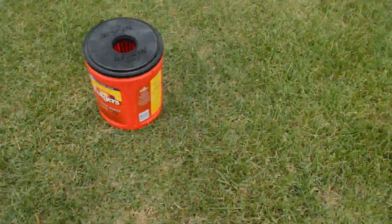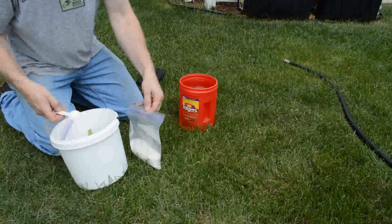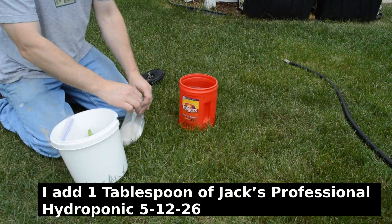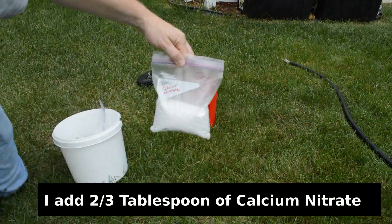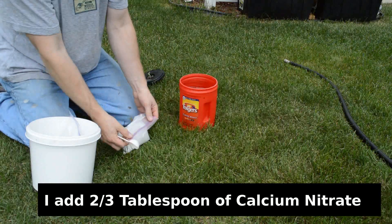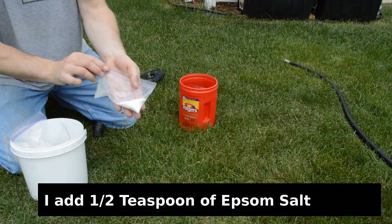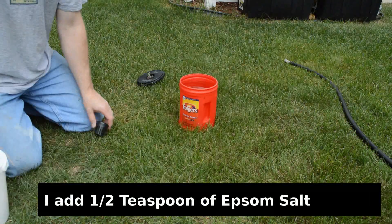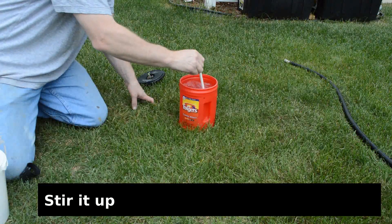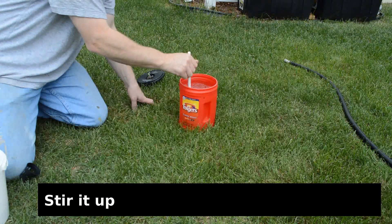The next step is to fill it with water so the water gets into that net cup just a little ways. Then grab some nutrient solution — what I'm using here is Jack's Professional Hydroponic 5-12-26. I put about a tablespoon in for a gallon of water. I'm also adding a little bit of calcium nitrate, about two-thirds of a tablespoon, and a little bit of Epsom salt. This is a mix that was recommended by a friend who gave me some of his nutrients to try out. Now I'm stirring it up.